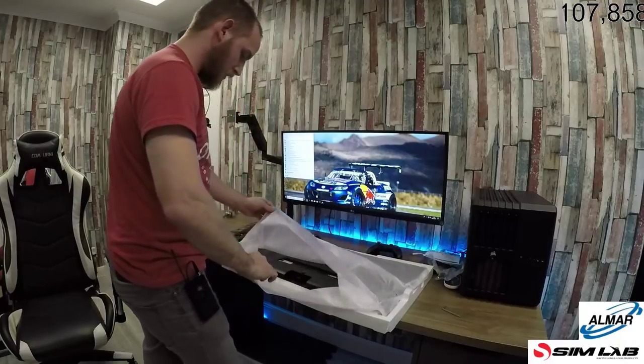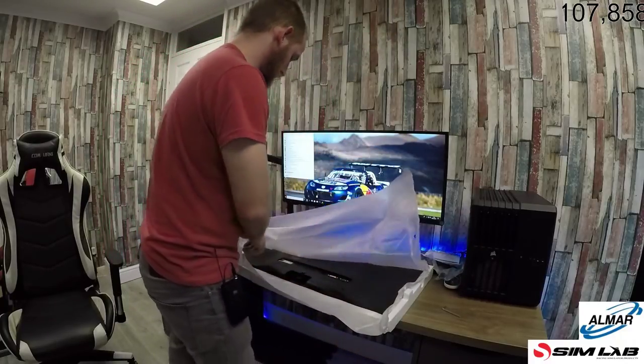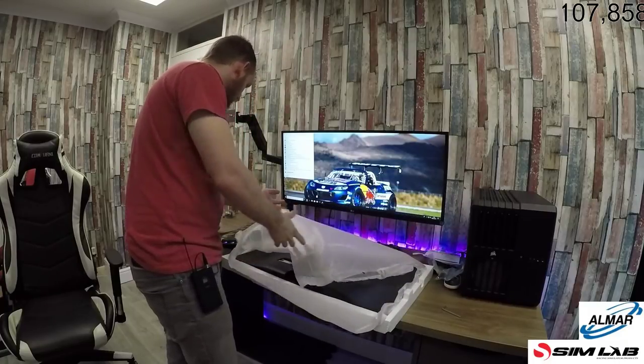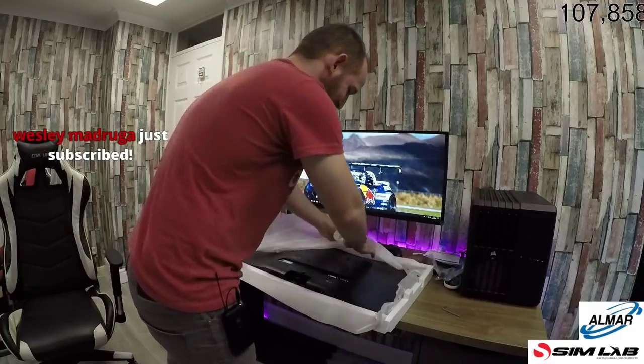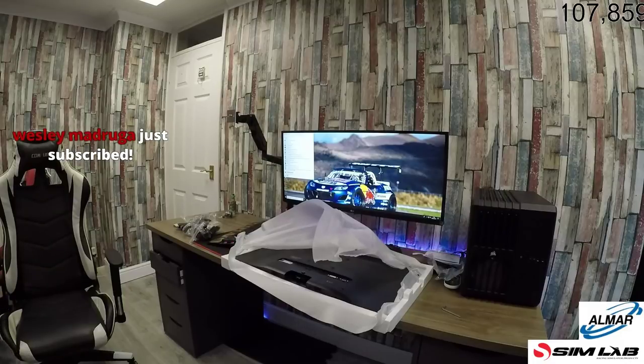That's sorted. Next job is to mount the 27. Hi Mark, how are you doing? What are we destroying? Life — we're just destroying life.